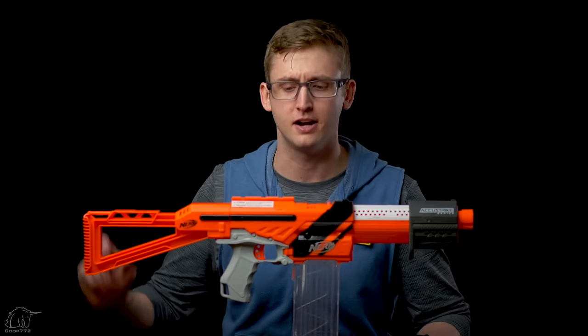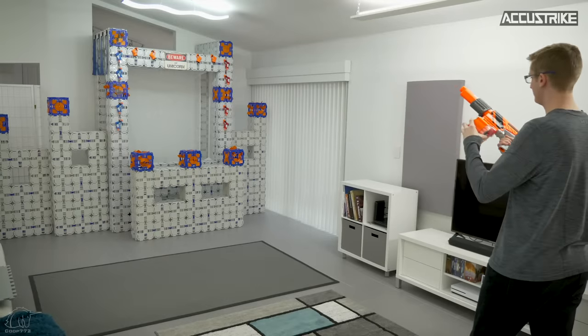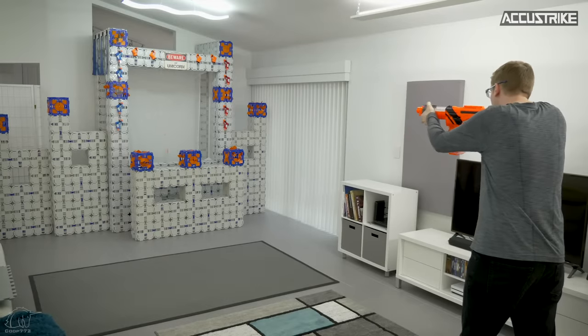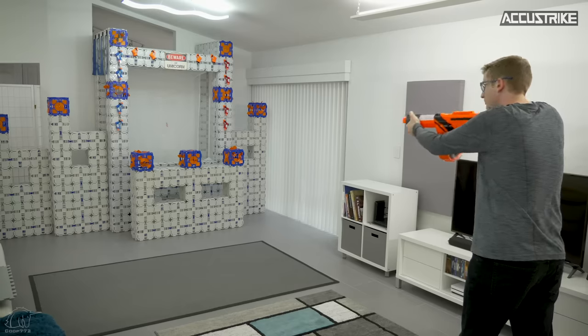That concludes the external overview. Let's see it perform — starting with AccuStrike darts. Slam fire.